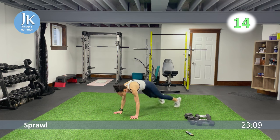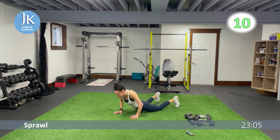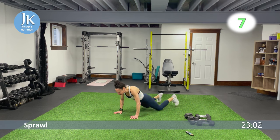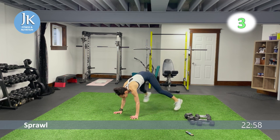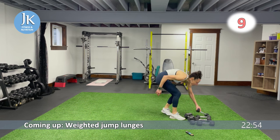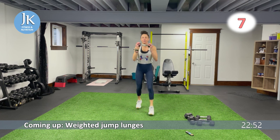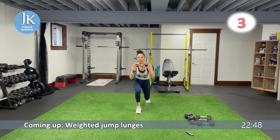Another plyometric movement coming up for our legs. I'm going to do weighted jump lunges — if you just want to do weighted lunges, go heavier for that. Single dumbbell up here — I'll be jumping. If you want, just step it out.